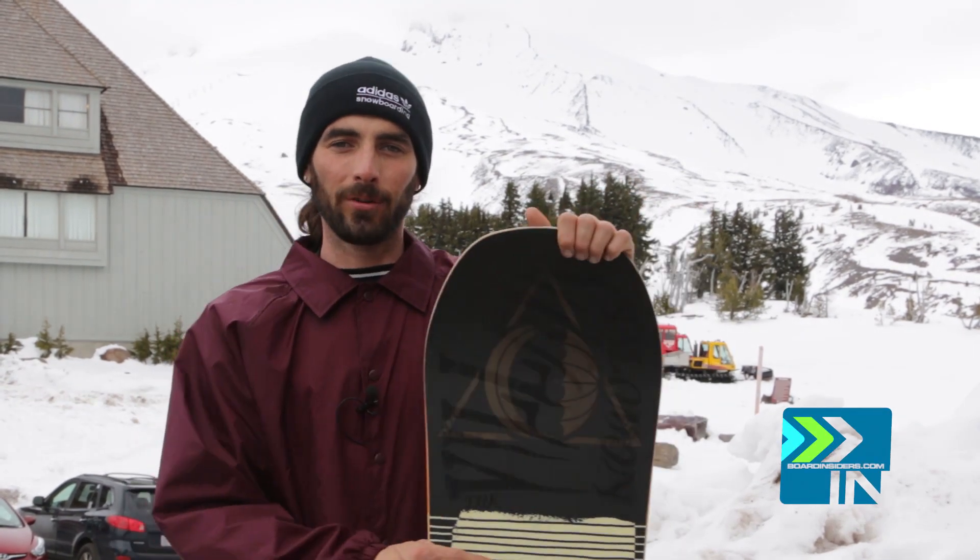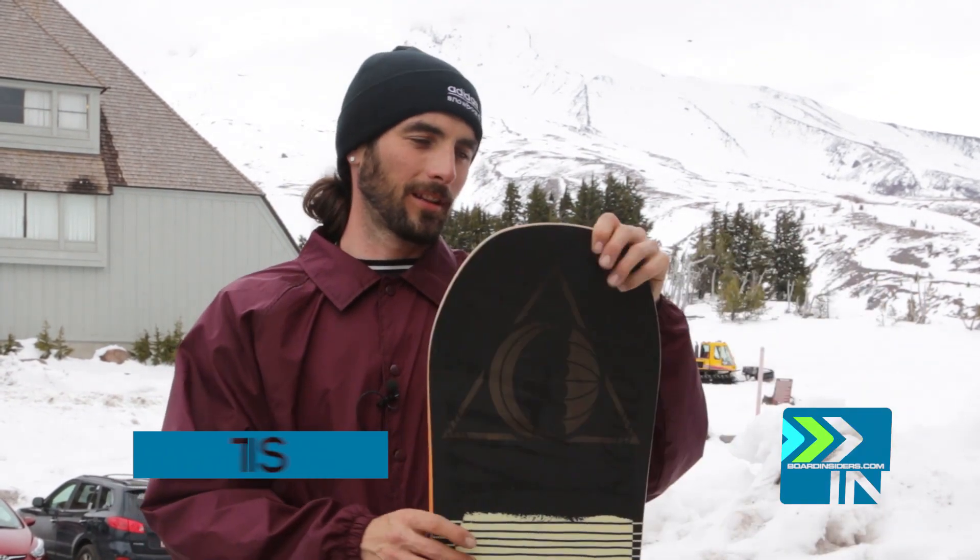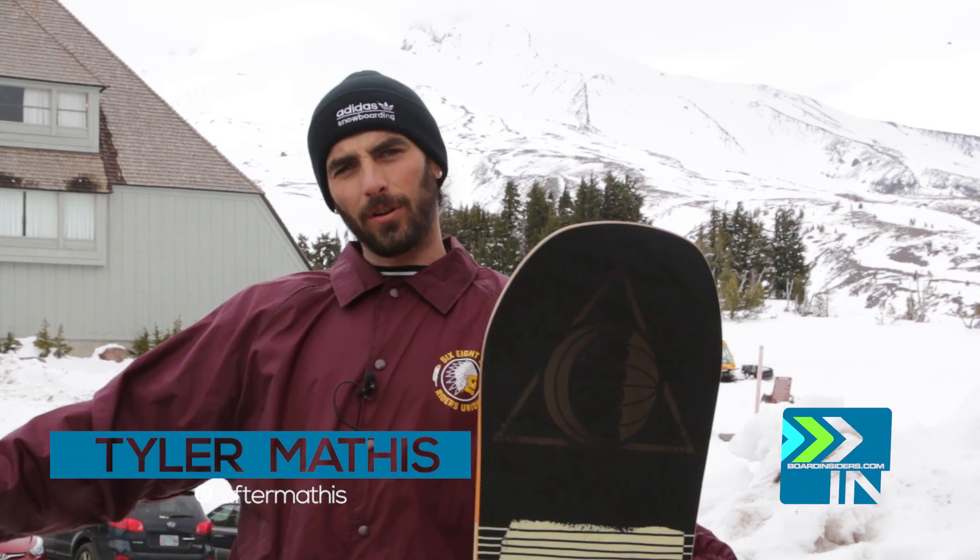In our lineup, we don't have too many camber boards this year. If you guys have noticed, everybody's going to like a rocker camber, super early rise tips.